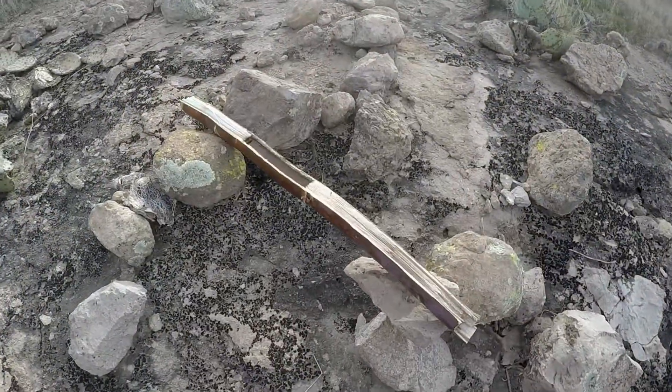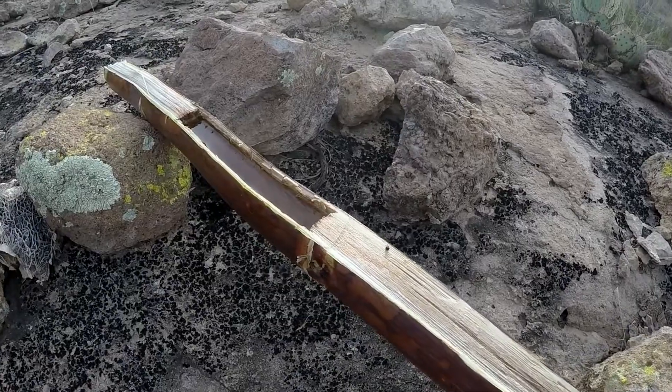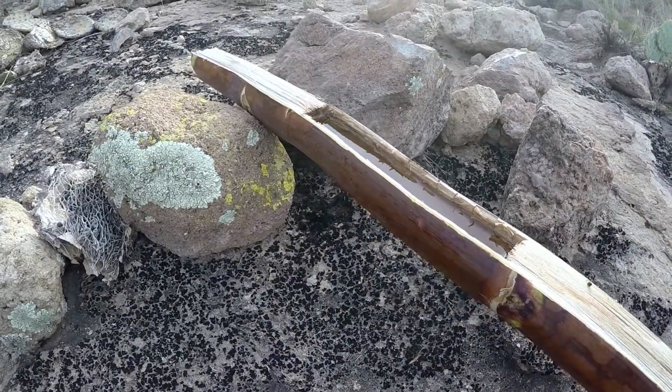I've got my little water container propped up on some rocks. I'll leave it here while I get the fire going — it's safe and out of the way so I don't knock it over and lose all my water.